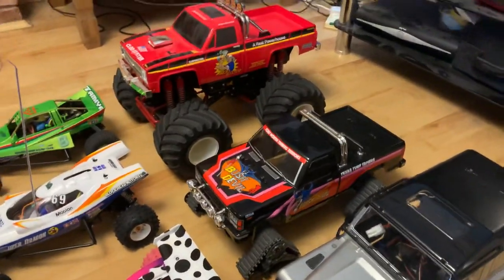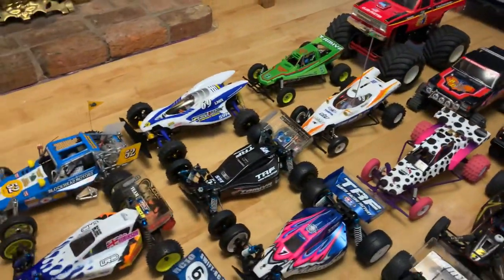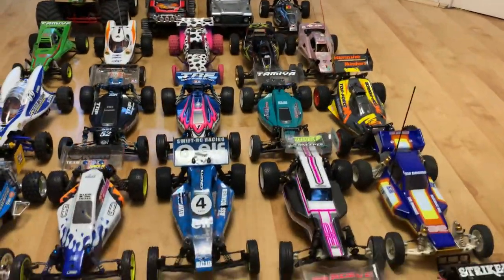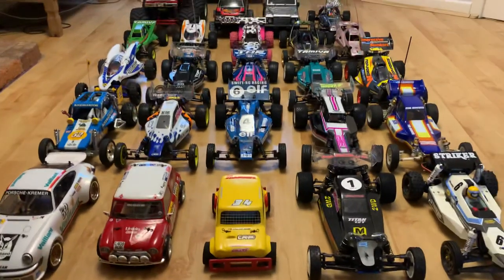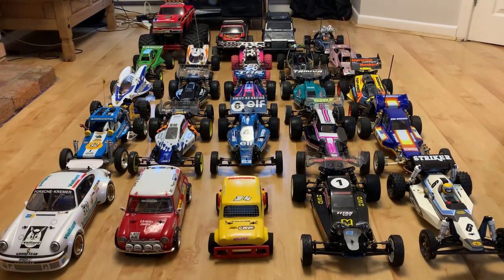So that is the collection overview. I'm still waiting on another buggy to arrive — hopefully today — which I'll be doing a video on soon. It's something that's probably not seen all the time, so you'll have to wait to see that one.